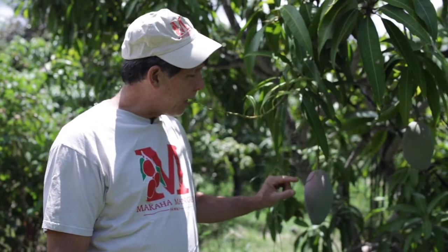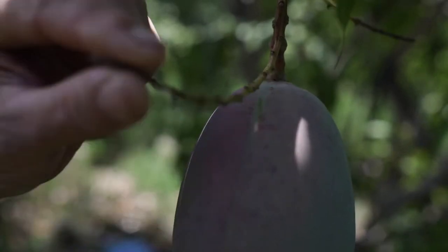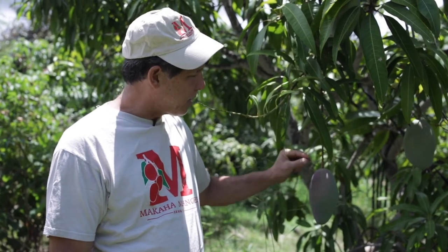Here we are at a Lanzetia mango tree. These mangoes get really, really big. This mango is starting to get a little plump, but it's not ready yet. This red, again, is not an indication of ripeness — it's from the sun. If you look at the stem, that stem was actually creating some shade. It's the sun that created that color, not ripeness.